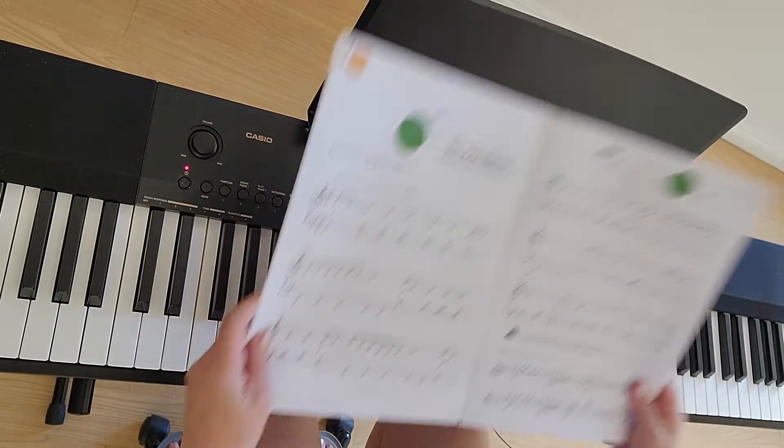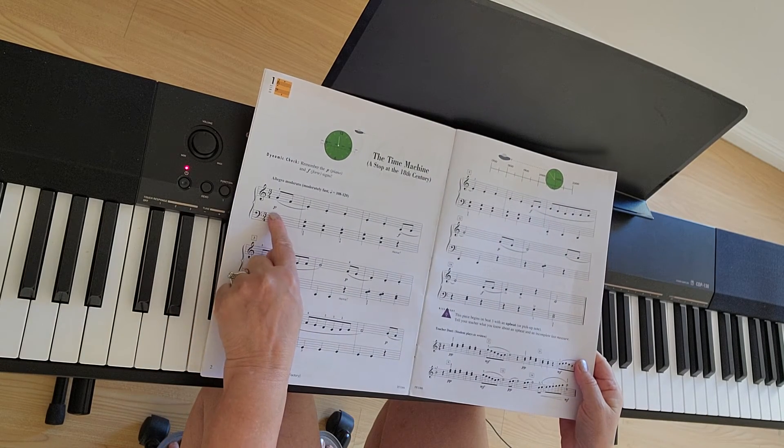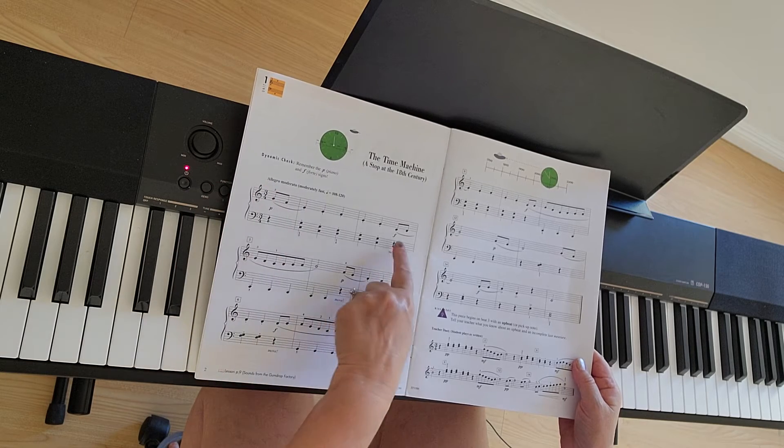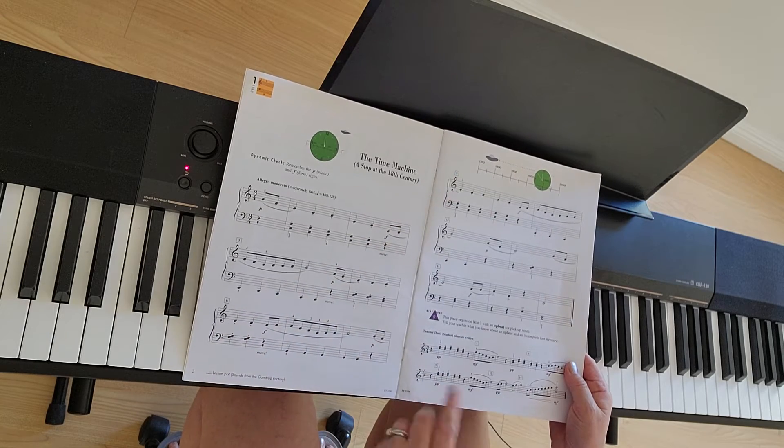It's a lot of moving around in this song. Make sure that you use the dynamic sounds: piano, mezzo soft, forte, loud. A lot of changes during the whole song here.